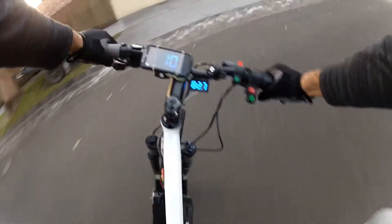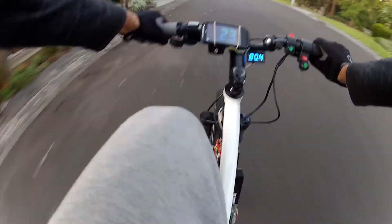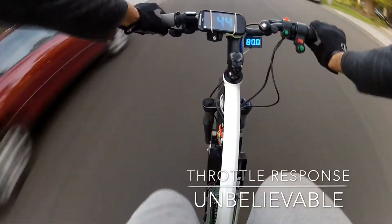I'm just turning around now — whoa, this thing is unbelievable! This thing is unbelievable!